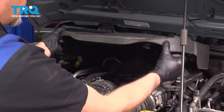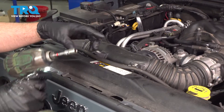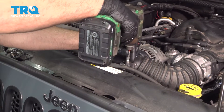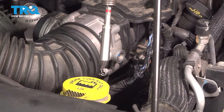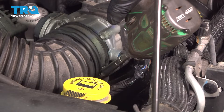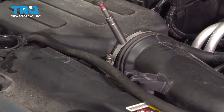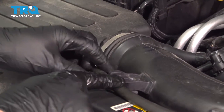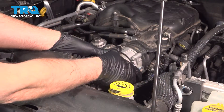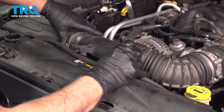Now grab this cover, just lift up and slide it out. Take these two screws out using a 10-millimeter socket. Using an 8-millimeter socket, loosen up the worm clamp here and also right here, loosen those up. Take this hose out, pop that off, and just grab the hose, slide it back, and slide it off the air box.